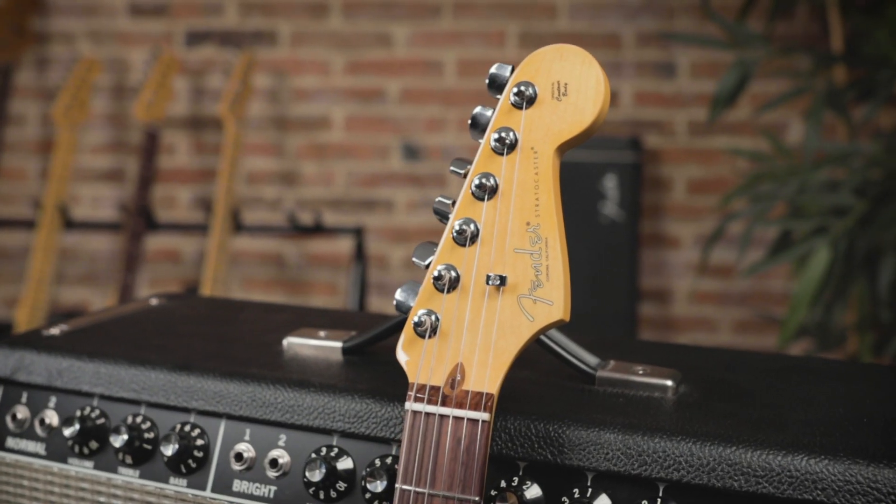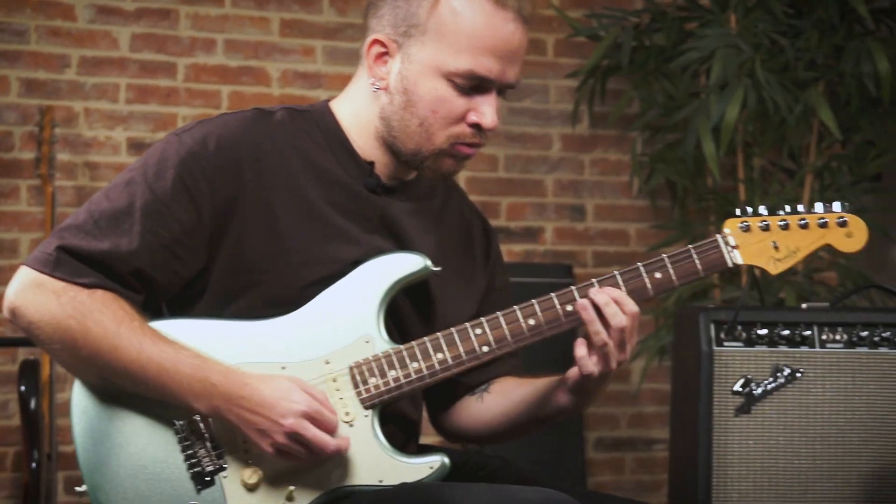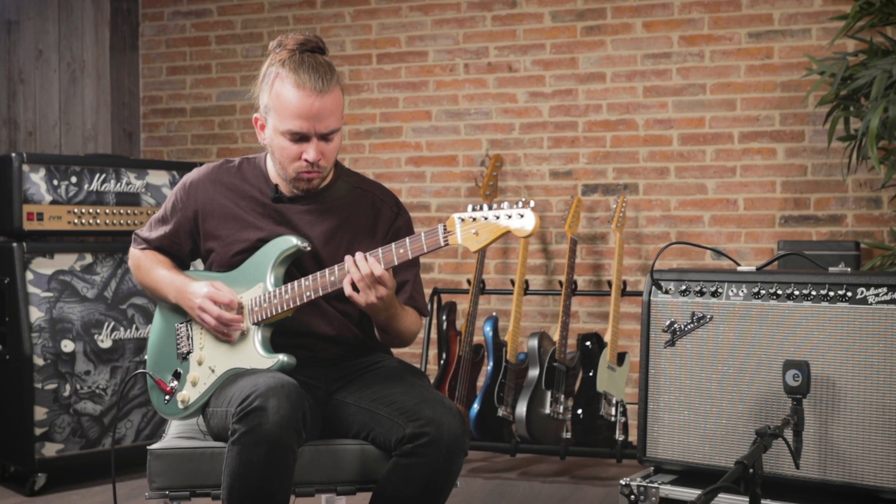This new Fender is available on the website www.pourlesmusiciens.com and also in store at Guitar Legend. N'hésitez pas à venir les essayer.